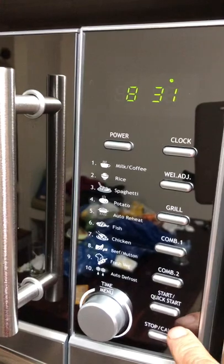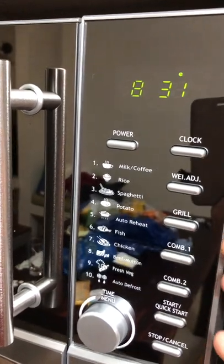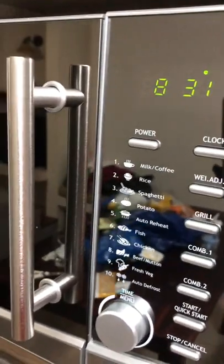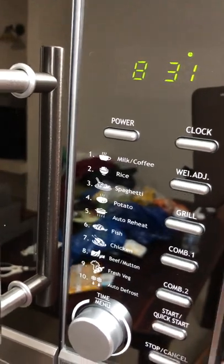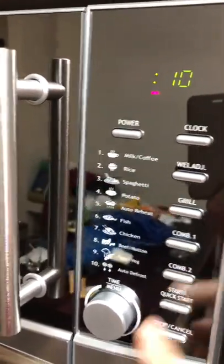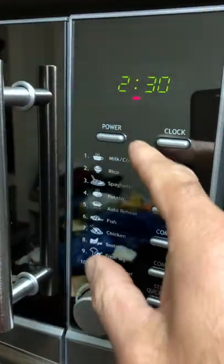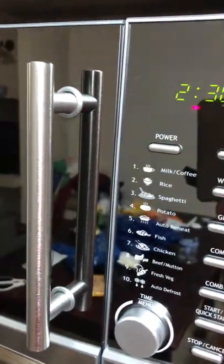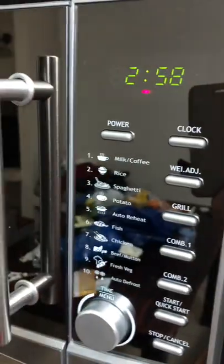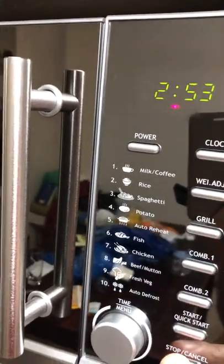If you want a combi, combi one means about 60% microwave power and 40% grill. Combi two is — if I'm not mistaken — 50% microwave and 50% grill. It depends on what you are cooking. For combi one, choose how much time you want, press start, and it's going to divide the cooking automatically between microwave and grill. Combi two just does the work for you.